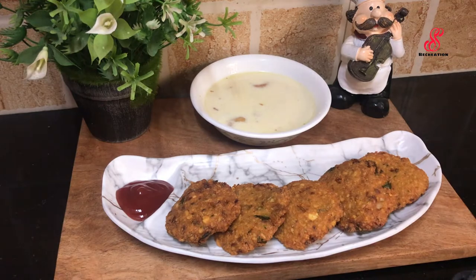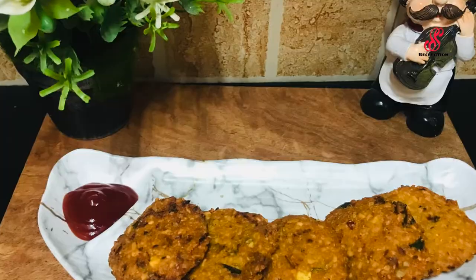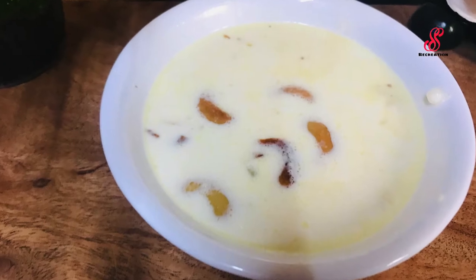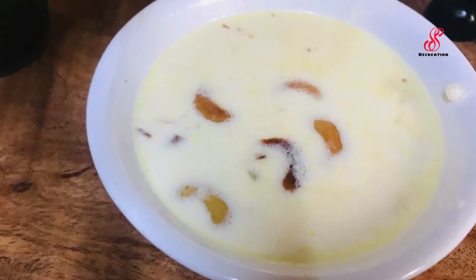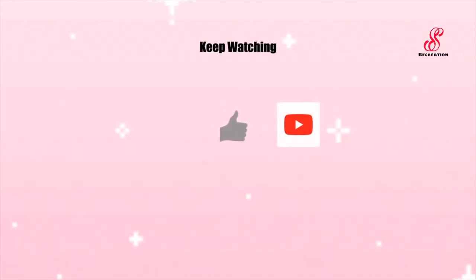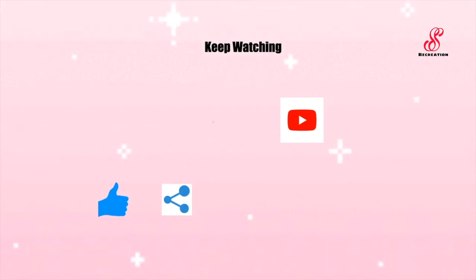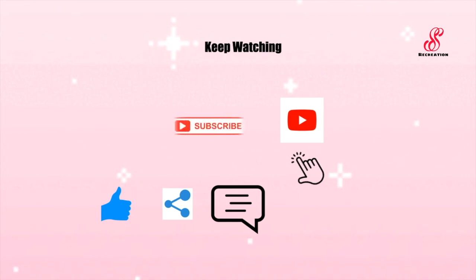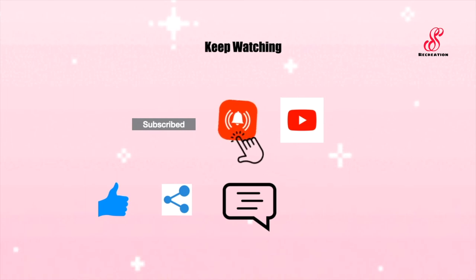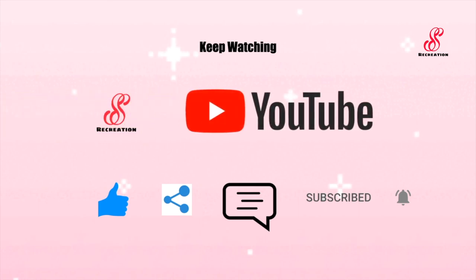If you like this video, please like, share, comment and subscribe to our channel. Thank you.